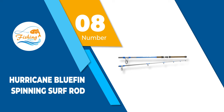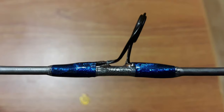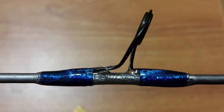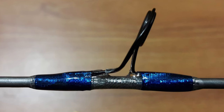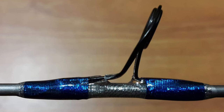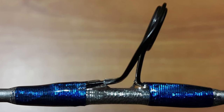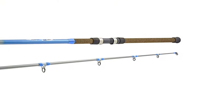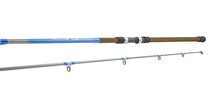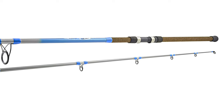Number 8: Hurricane Bluefin Spinning Surf Rod. Hurricane Bluefin Surf Fishing Rod is formed with a fiberglass rod and black aluminum guides with stainless steel hoods. Moreover, this spinning rod is covered with a cork-like wrap that can stop it from slipping during fishing. The rod is quite long at 10 feet and can handle up to 40 pounds, making it best for fishing for big species of fish.